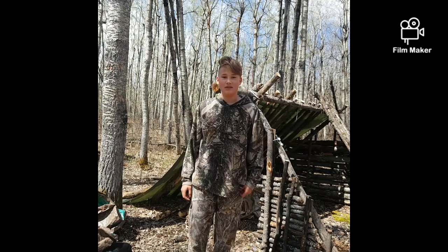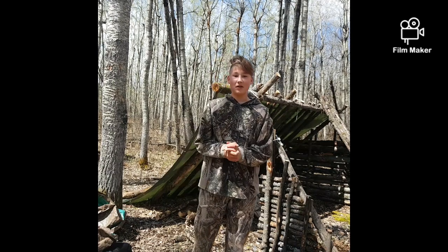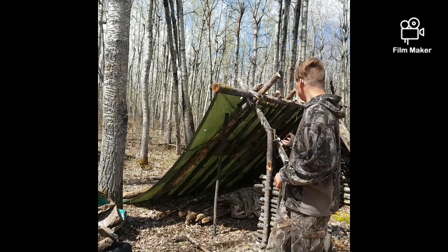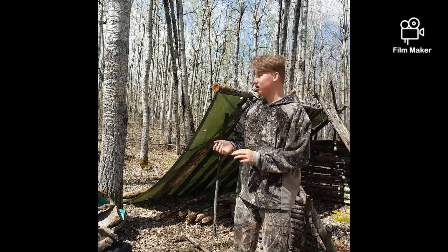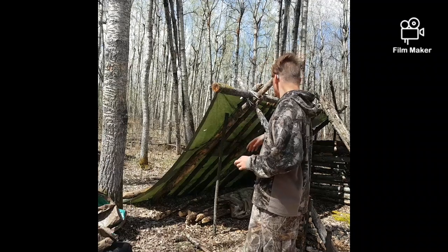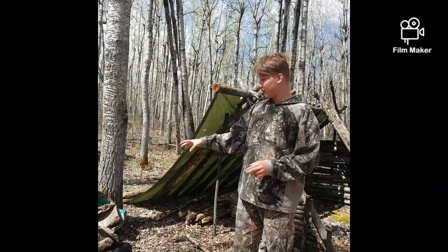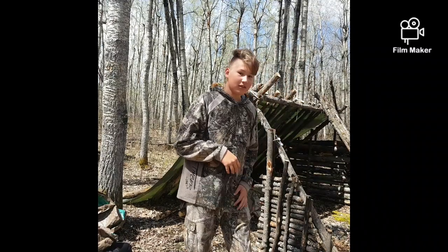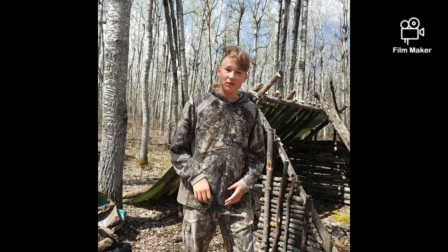Hey everybody, I'm Ethan from ABDO Stores, and in today's video we're going to be working on my A-frame shelter right here, as you can see behind me. It's half done — we've got the tarp on the left side of it, and I brought a way bigger tarp so I'm going to put that on the right side of the shelter. Stay tuned and I hope you guys will enjoy.